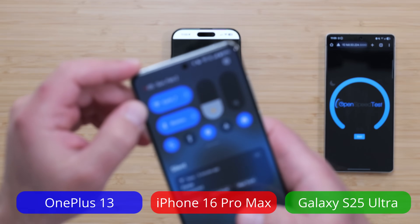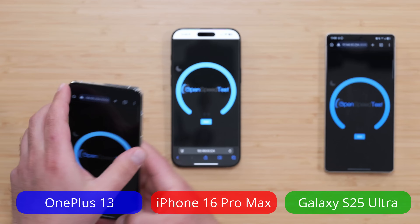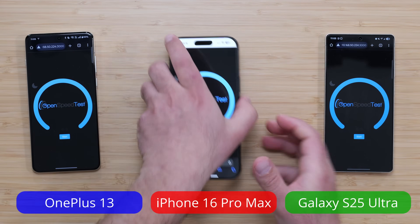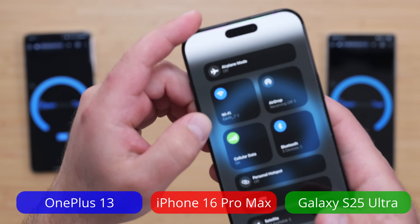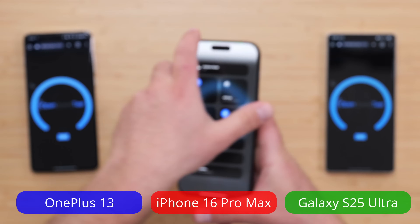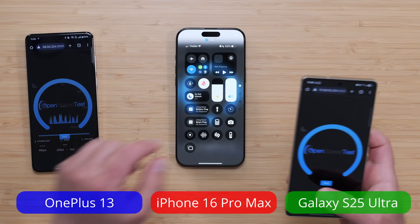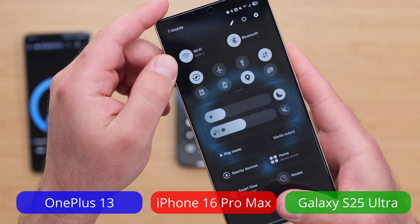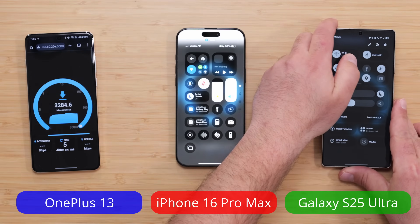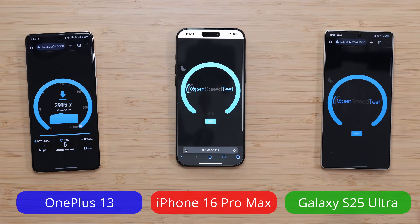I'm going to show you guys that they're all connected to the same SSID — Earth-7 right there. This one is also connected to Earth-7, and this one's also connected to Earth-7. So all three of these are Wi-Fi 7 devices.